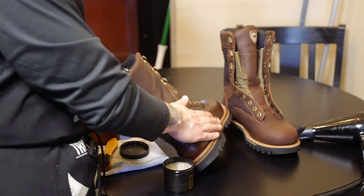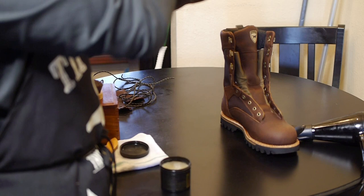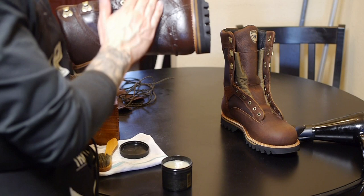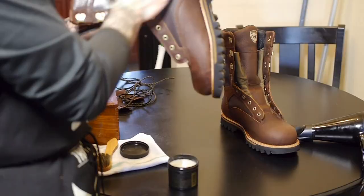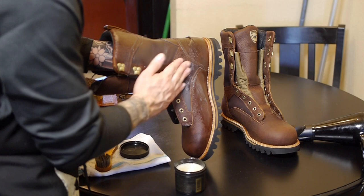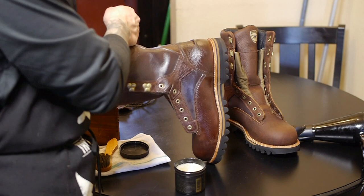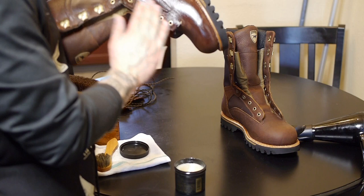I'm just grabbing the product and working it into the leather all the way around. We just want to make sure we get a nice thick coat everywhere and we want to really work the welts and all these little eyelet areas, paying particular attention to places where there is flex in the boot like around the toe cap. This Obenauf's stuff is very light when you get it emulsified — it literally just melts as soon as it touches heat from your body, making it very easy to apply. I've been using this stuff for nearly 10 years on all of my boots.